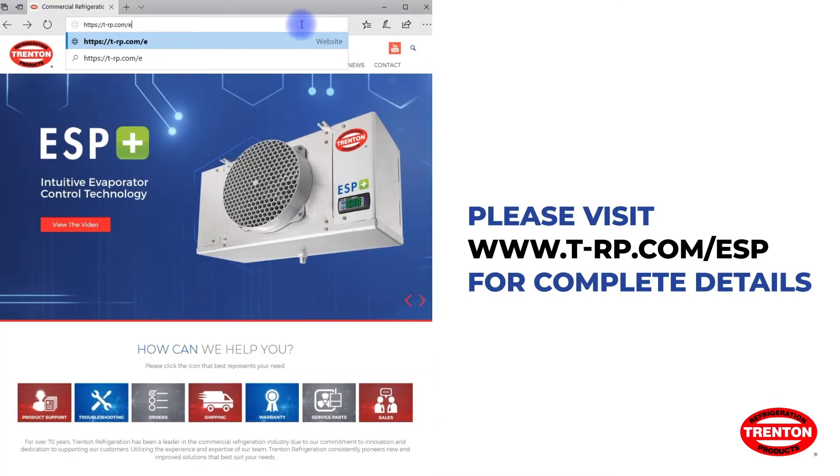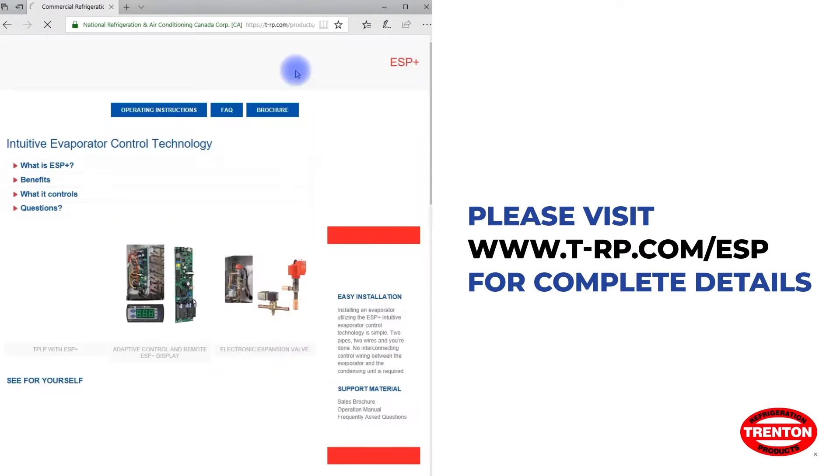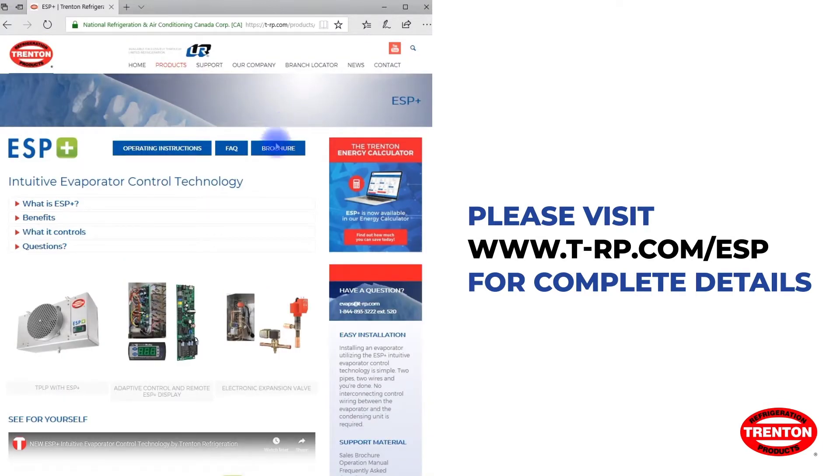For more information and support materials for the ESP+, visit our website at t-rp.com/esp.